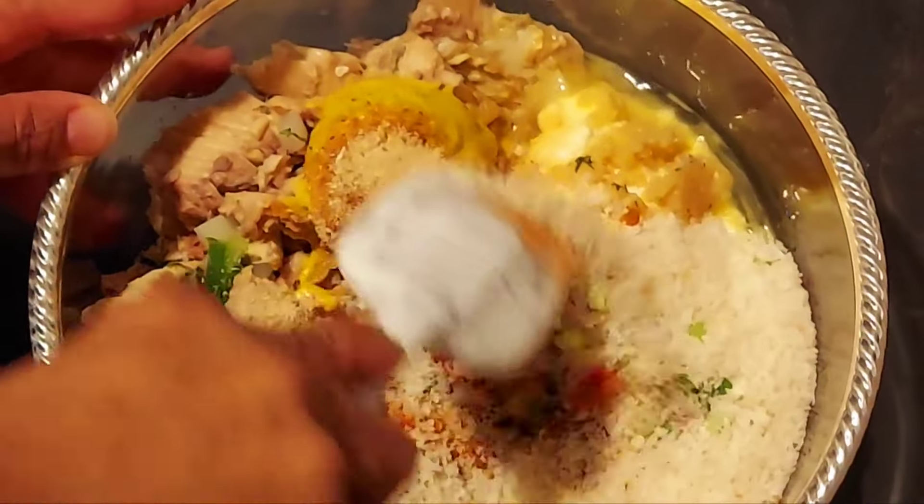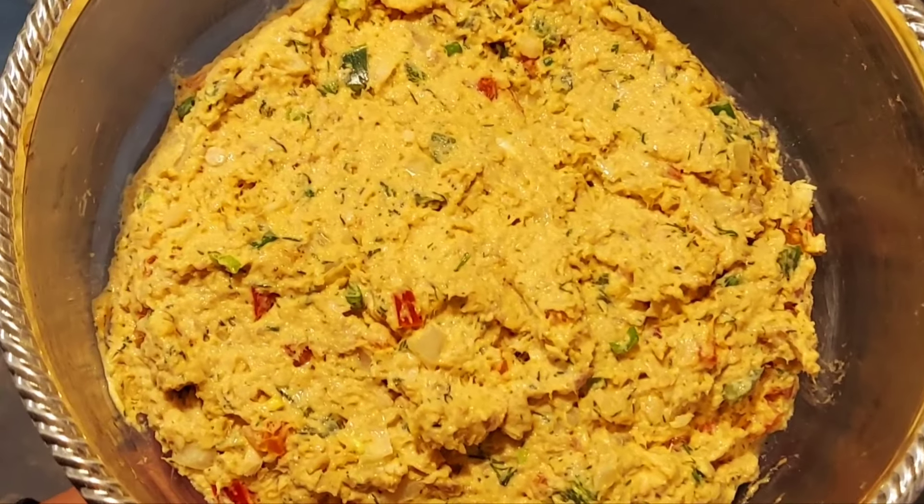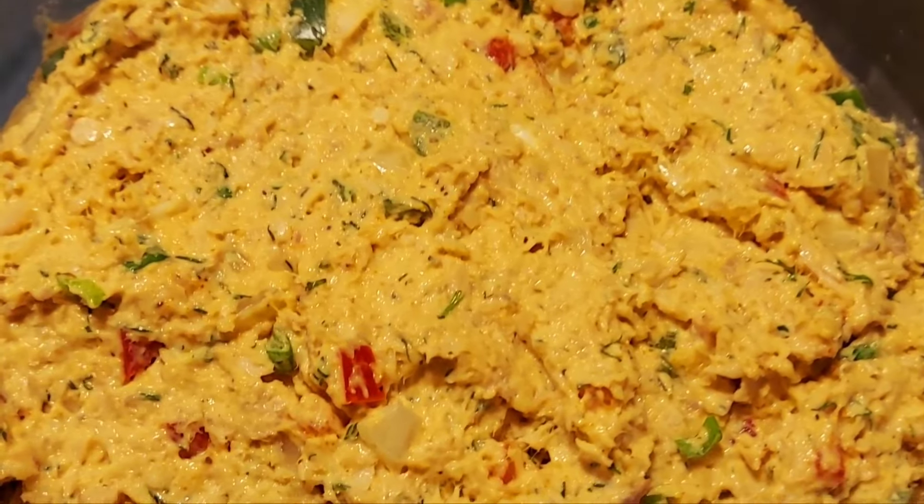Combine your mixture. After mixing, your mixture should look like this. Now refrigerate for one hour.